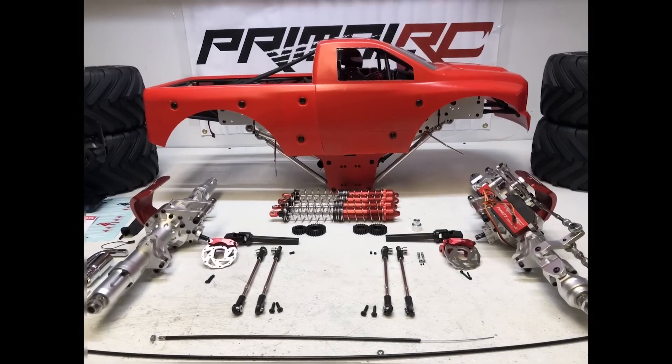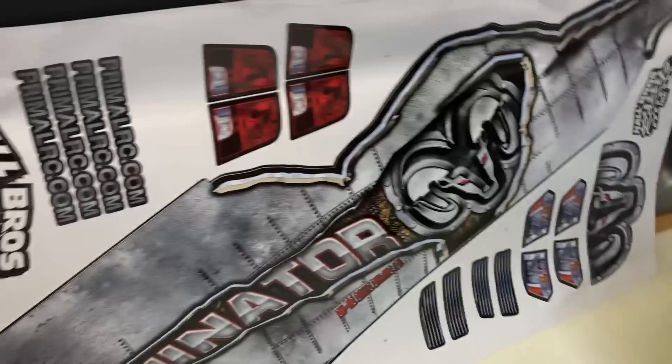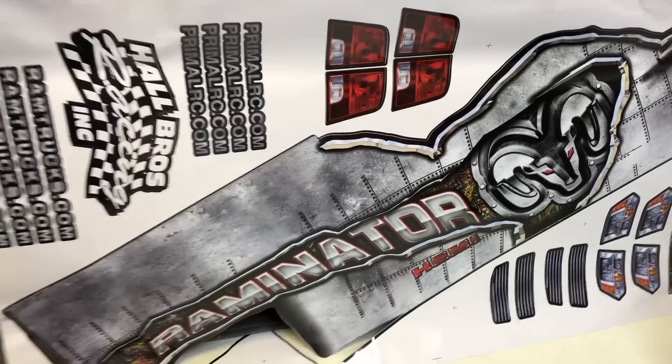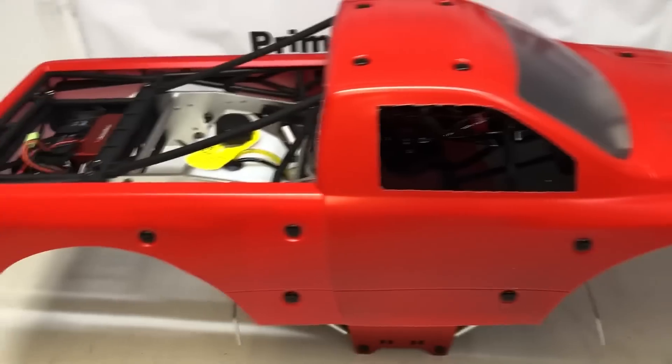I just unboxed everything and this is what it looks like. It does come with two big sticker sheets for the sides, also a left and a right for assembling the truck. I recommend taking the body off just to make it a little easier to access the screws for the shocks.